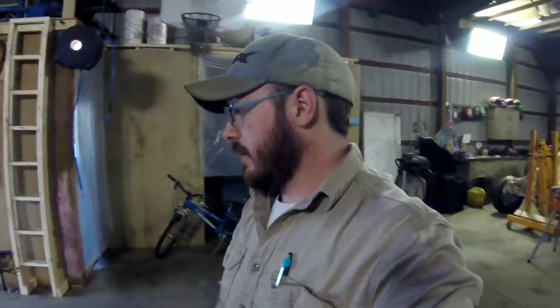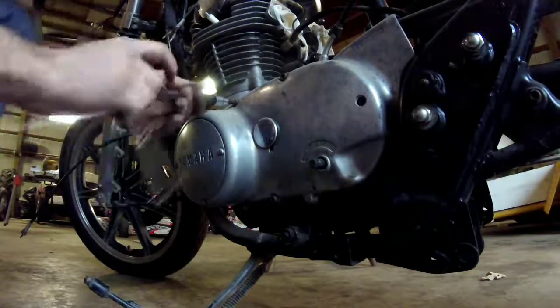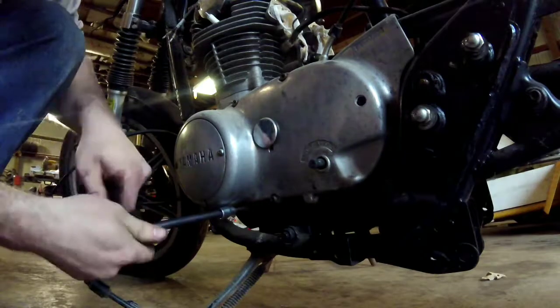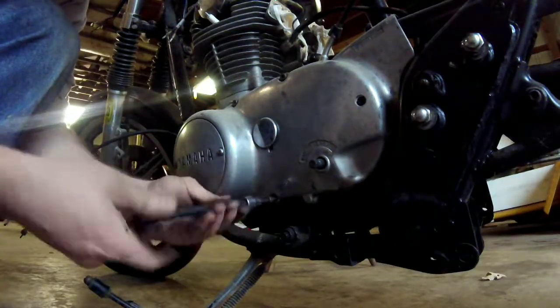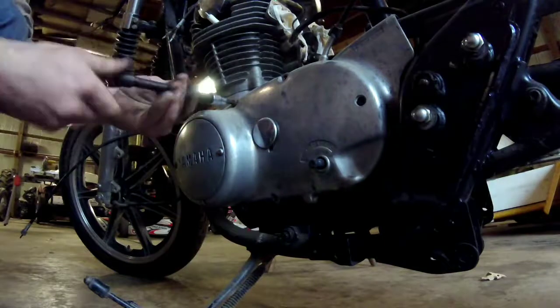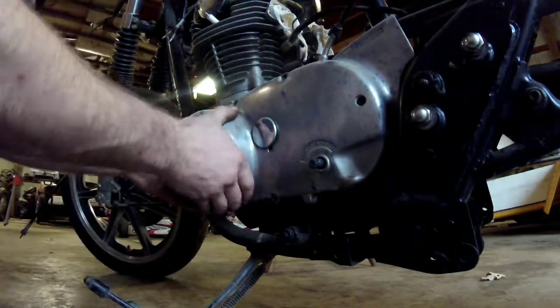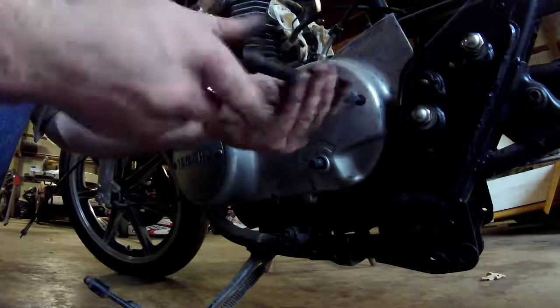Yeah, like I said guys, this is what we're doing today — just ripping into this thing, hopefully get the engine out, put it on my bench over here and then I can go over it and clean it up real, real nice. It's not getting painted, it's just getting cleaned. That's what I want to do.